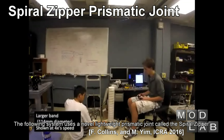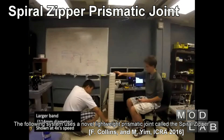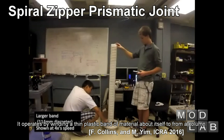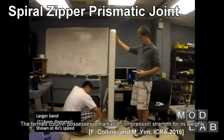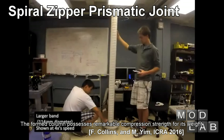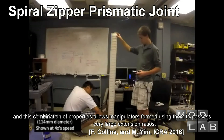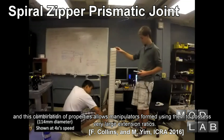The following system uses a novel lightweight prismatic joint called the spiral zipper. It operates by winding a thin plastic band of material about itself to form a column. The formed column possesses remarkable compression strength for its weight, and this combination of properties allows manipulators formed using them to possess very large extension ratios.